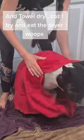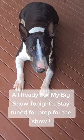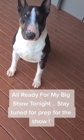Cause I try and eat the dryer nozzle. All ready for my big show tonight — stay tuned!